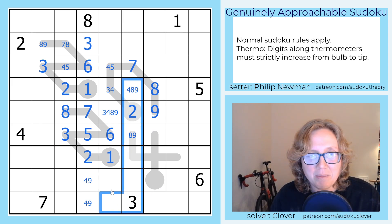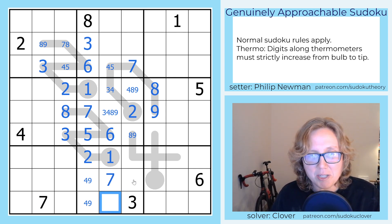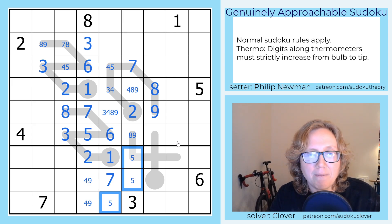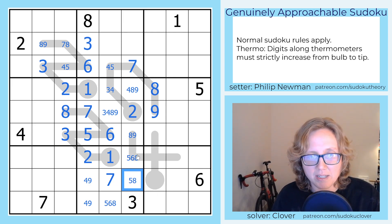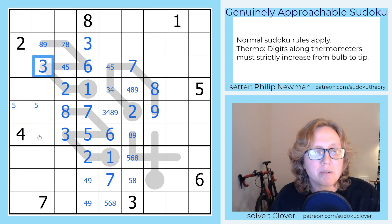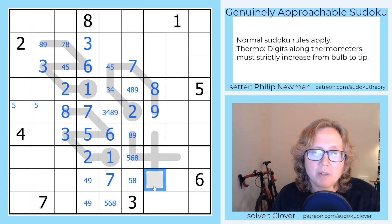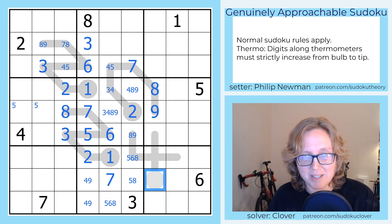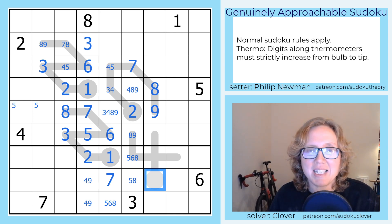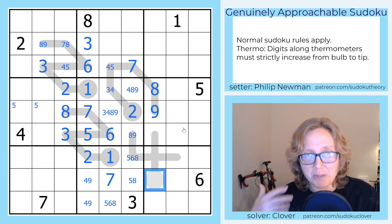Down at the bottom of this set of columns, there's a 7 up here, and that keeps me from placing a 7 in those cells, and the 7 in row 9 requires me to put a 7 there. So I really only need to place three more digits here: 5, 6, and 8. That can't be a 6 because of the 6 in the row. I need to place a 5 somewhere in this row, so there's a 5 in one of those cells. I'm going to ignore the short thermos for now and do a little more standard Sudoku, since it'll be easier once I have digits placed around them.